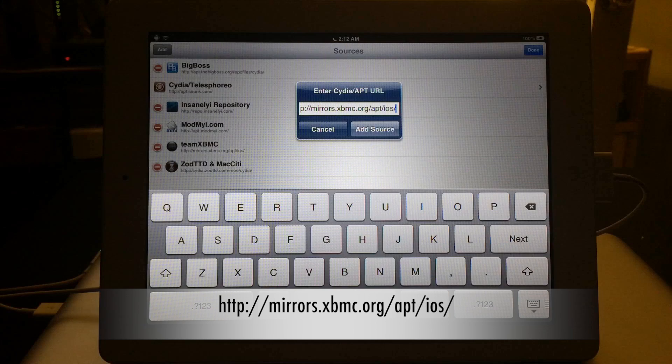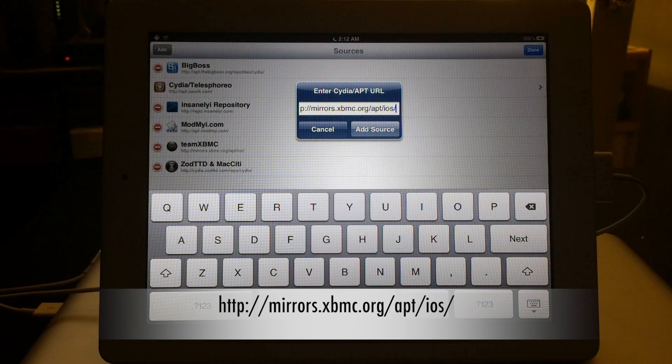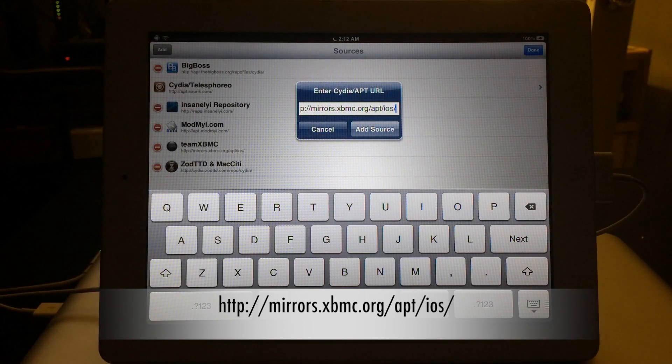It's important that you type this exactly as shown. When the prompt pops up that says 'Enter Cydia/APT URL,' just leave the http:// the way it is and type: mirrors.xbmc.org/apt/ios/ — then hit Add Source and wait a few seconds.